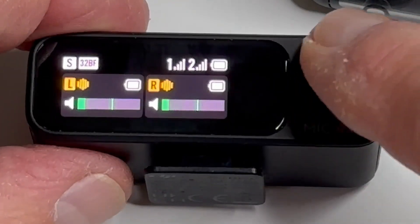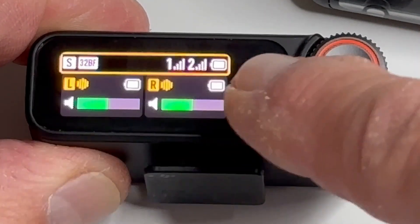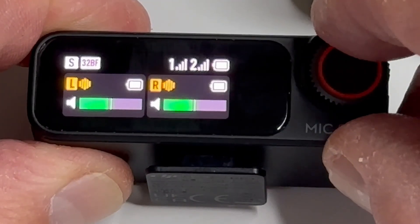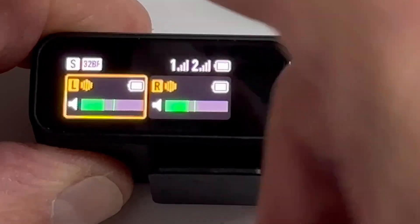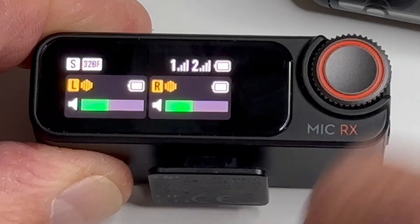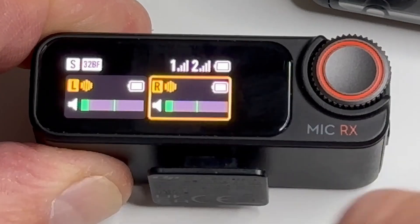Now I'm just going to hit the cogwheel button. It's showing basically that I'm in stereo mode up there and I'm in 32-bit floating point — internal recording is turned on. If I hit it twice, this is the left channel, and you can see this yellowish rectangle here indicating which one I'm on. If I hit it again, I'm on the right.